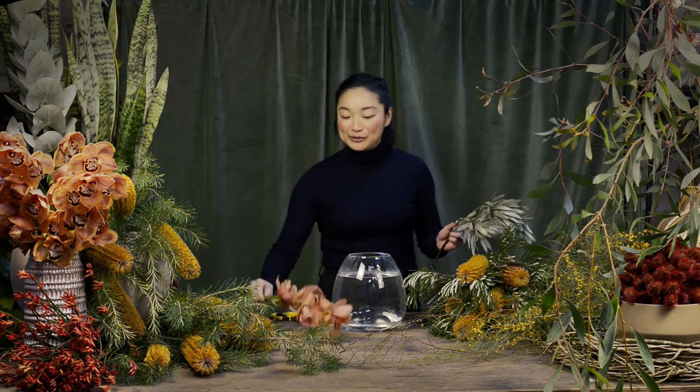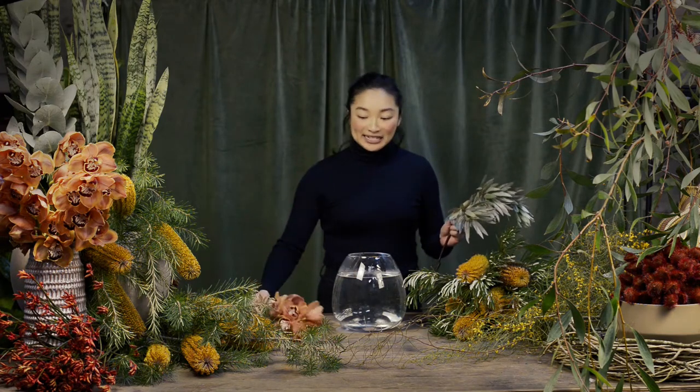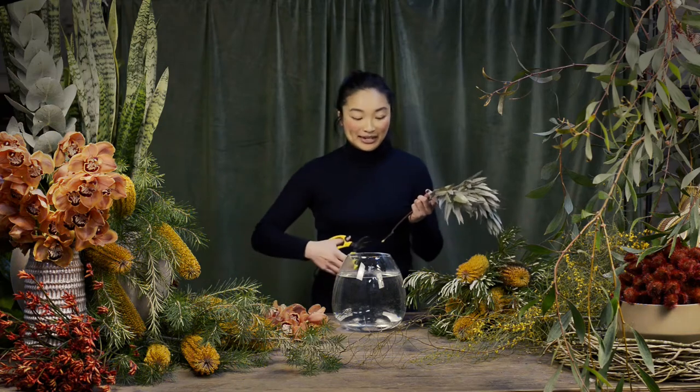Today we've selected a mixture of beautiful Australian natives, flowers and foliage, as well as some beautiful cymbidium orchids. We've selected all these today because they'll last really well and you can probably get close to two weeks out of them.